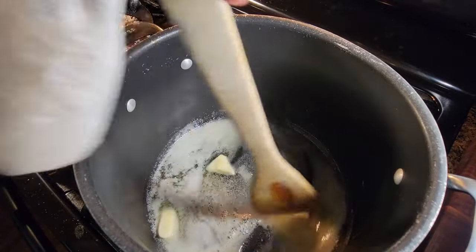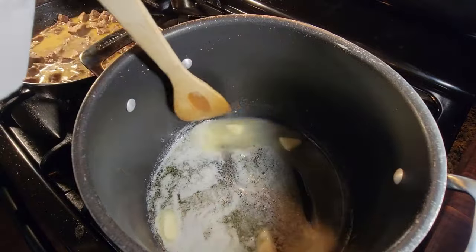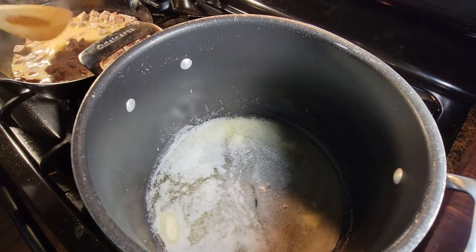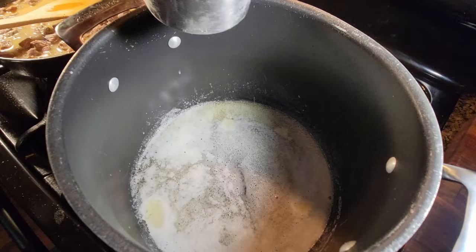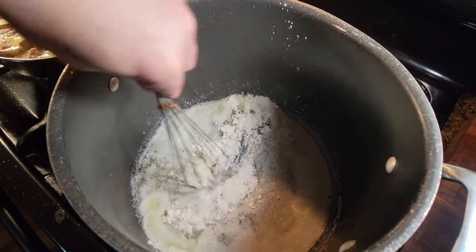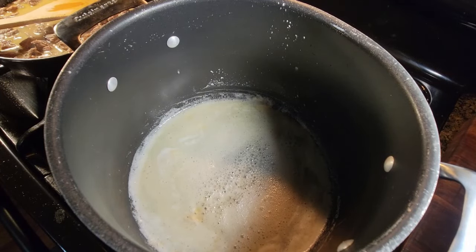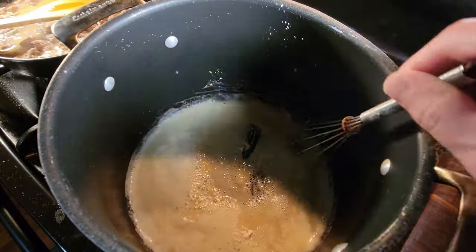Magic — well, science. Whatever you want to call it, something special is going to happen. This will act as a thickener, creating a luscious, silky mouthfeel. We're almost there, guys. Now that our butter has melted, we're going to slowly bring in some flour. Grab a whisk. You don't want to rush this process because you want to cook out the taste of the flour — that's an important factor in doing this kind of work.